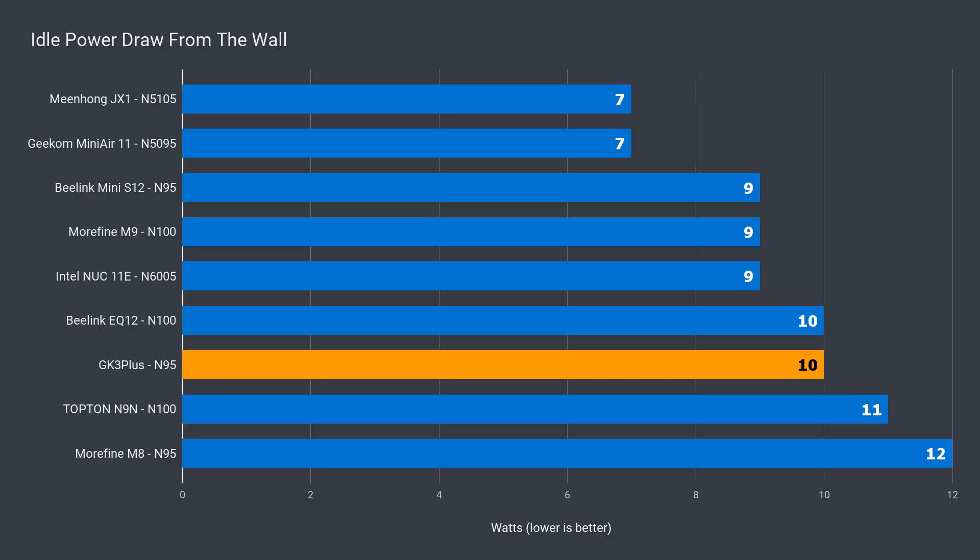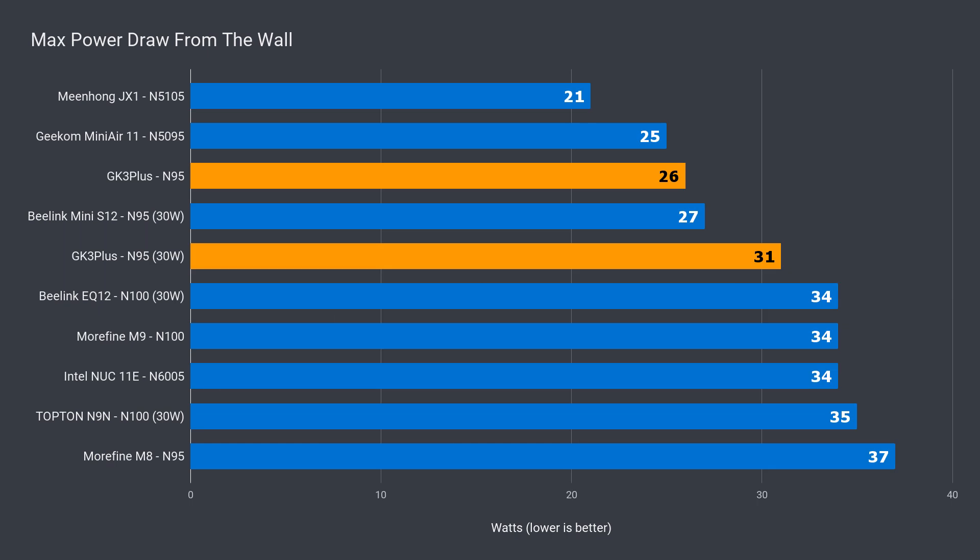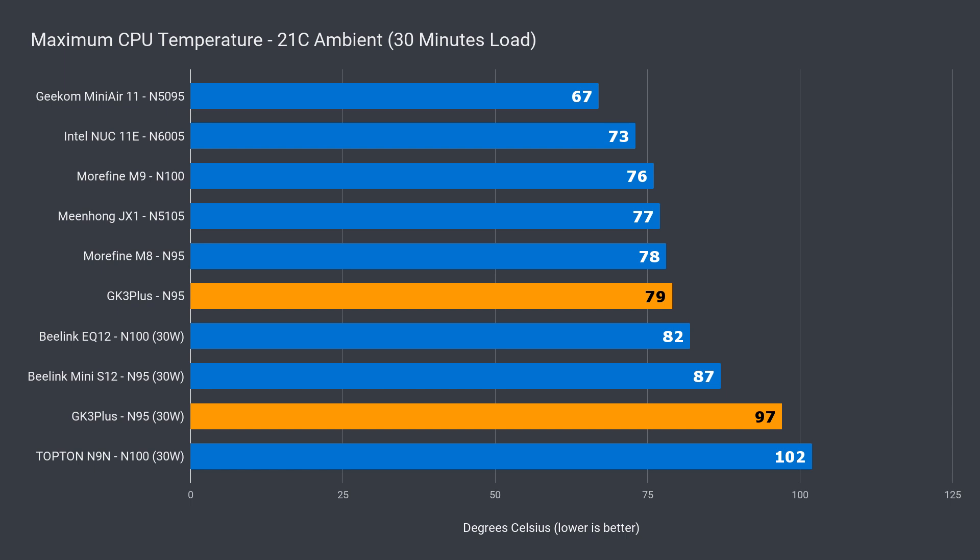Idle power draw was 10W, which is around the other N95s. Max power draw of 26W puts the GK3 Plus on the lower end of the scale. Upping the power limit adds a few watts to the max power draw. The cooling didn't have much trouble keeping CPU temps under control — 79°C isn't amazing, but it's far from a problem. However, with the extra power, the cooling really struggles and we almost hit 100°C. Pretty clear why they went for the lower power limit.